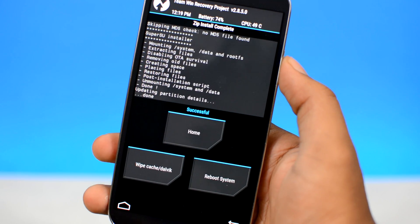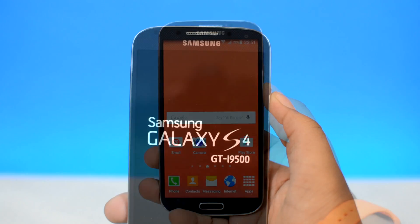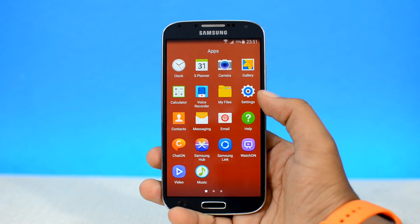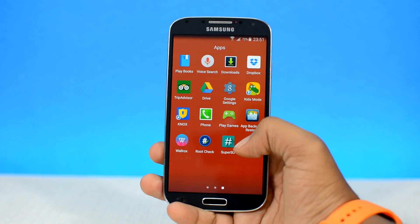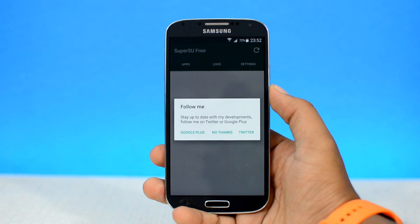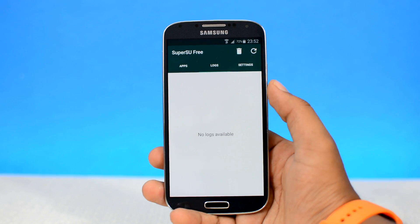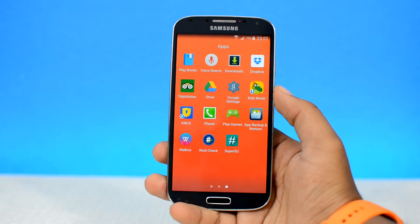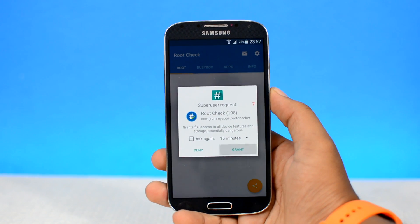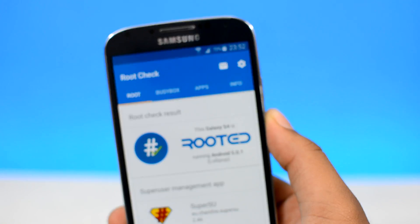Once the root package is flashed on your device, restart your device. If you followed the instructions correctly and the SuperSU.zip file was flashed properly, you will see a new app in the list — the SuperSU app — which means your device just got rooted. Let's open it up. As you can see, we have no binary update error, which means this process was a big success. Let's confirm that by running the Root Check app — grant the root permissions and as you can see, my Samsung Galaxy S4 just got rooted.